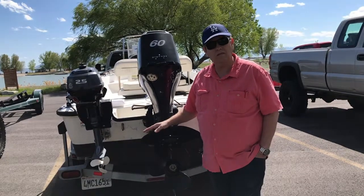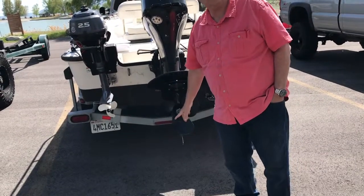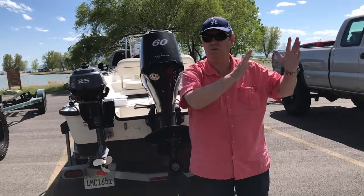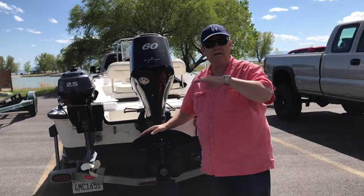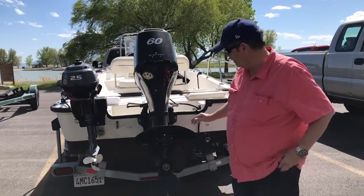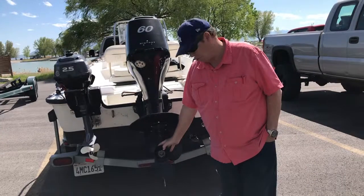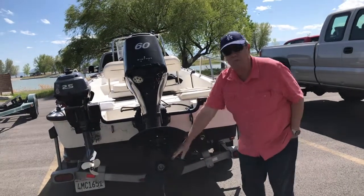I talked to some boat guys who said you've got to mess with the prop. The prop that came with the boat at sea level was a 14-inch stainless — when I say inch, I mean pitch. A 14-pitch prop means one revolution of the prop in a solid material would advance you 14 inches. They said that is not going to push this boat out of the water at this altitude. Here in Utah, most of the lakes I'm in are between 4,500 feet and 6,000 feet. So I went down and bought an 11-pitch aluminum prop.